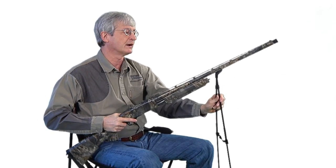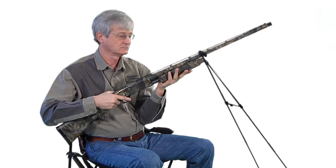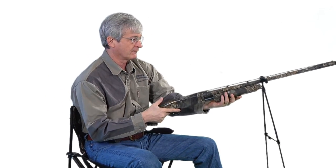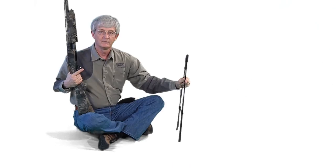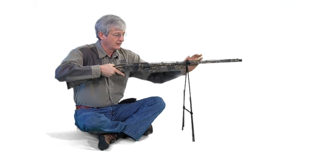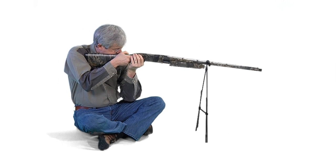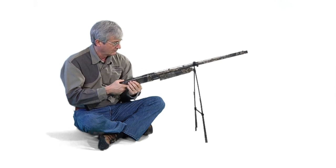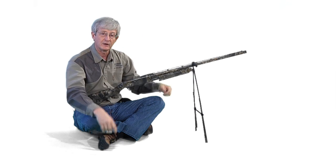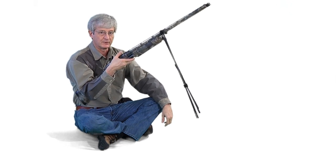Designed to lock in place without hardware on your shotgun, they free your hands up for running a call box. For the turkey hunter, they lock in place and are the right height for a seated position. They free your hands up for calling or glassing, and they stay attached when you pull the trigger.